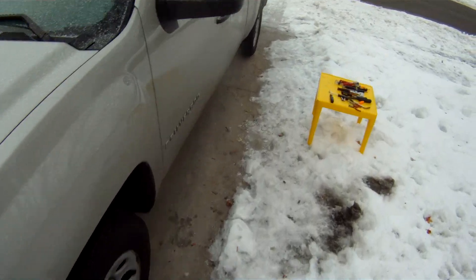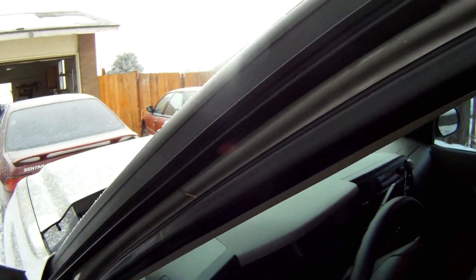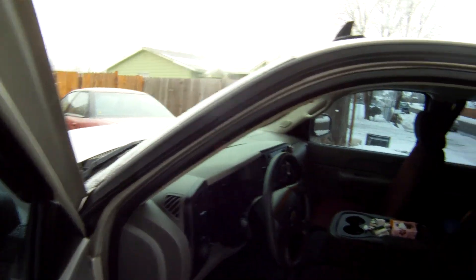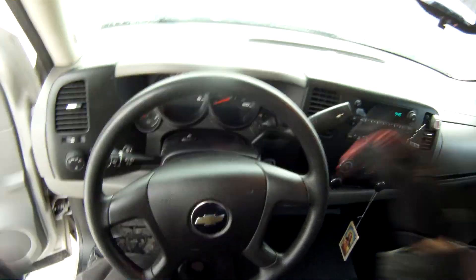This is going to be — let me check — yep, actually a 2009, so this is going to be an '08/'09 Chevy Silverado GMC 1500, you name it. What we're going to be doing is pulling the instrument panel on the dashboard here. It's probably working — no, it is not.